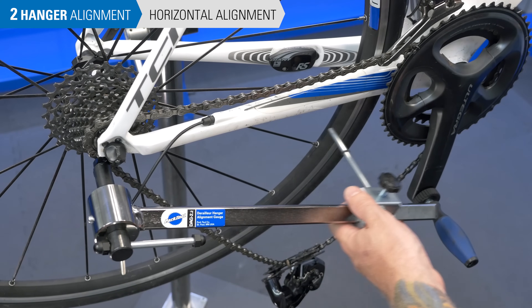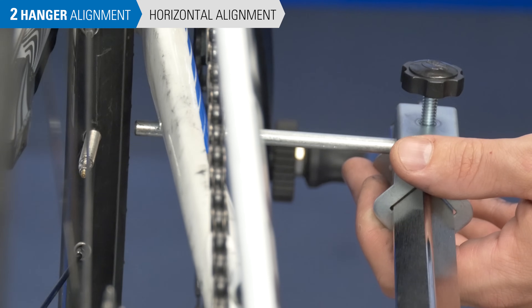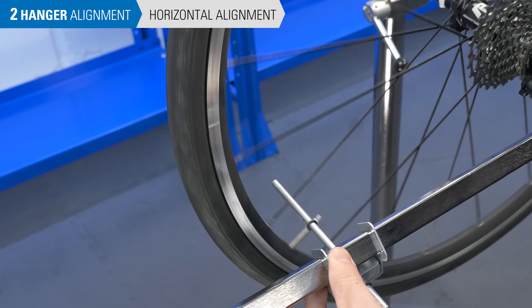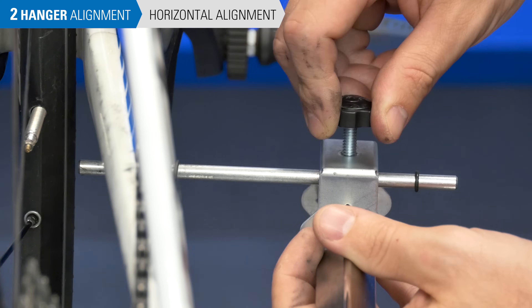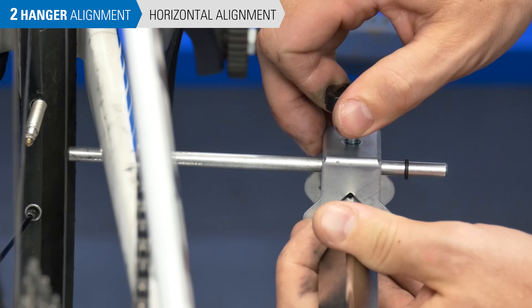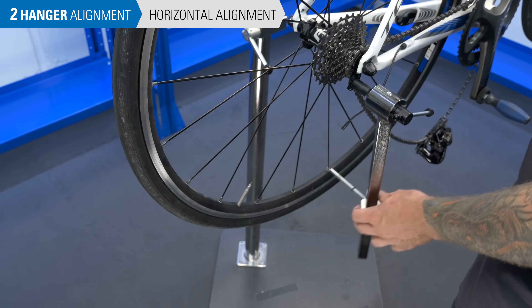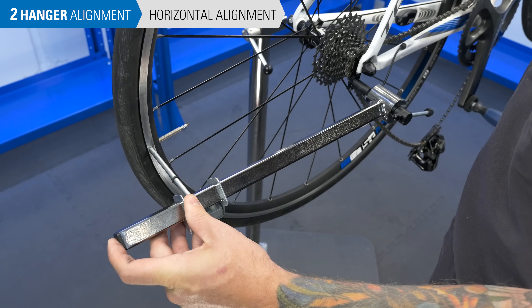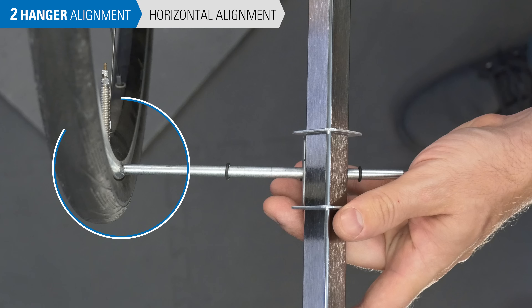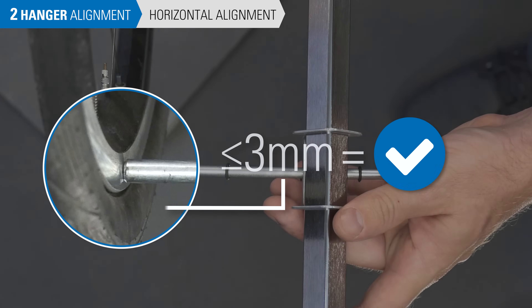Rotate the arm of the DAG toward the right side of the rim at the 3 o'clock position. Rotate the wheel so the tire valve is in line with the tool — use this point on the rim as a constant reference when checking the hanger. Move the indicator to contact the rim and secure the knob. Slide the gauge bracket toward the hub before rotating the arm; this prevents the gauge from being forced against the rim. Rotate the tool and valve stem 180 degrees to the 9 o'clock position. Slide the indicator toward the rim to the same point near the valve. If the gauge barely touches the rim or has a small gap less than 3 mm, the hanger is aligned horizontally.